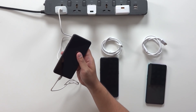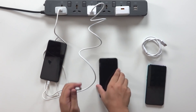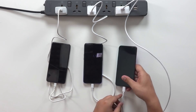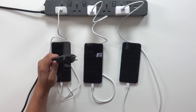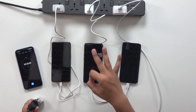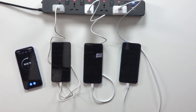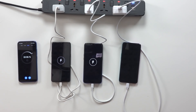Let's plug the phones in. I'm plugging in the phones now but the extension cord is not plugged in yet. Alright, the phones are plugged in. The extension cord is not. I have my stopwatch over here. The phones are charging right now. We're going to wait five minutes and see how much percentage we get on each of the phones.